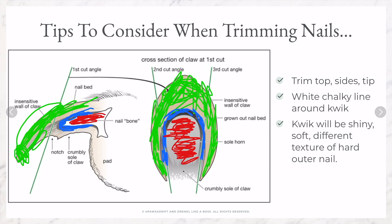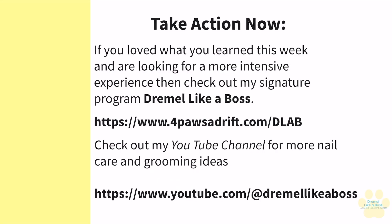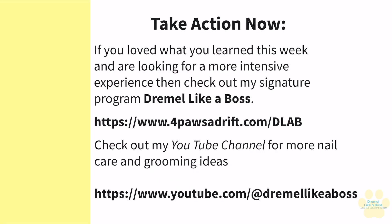I hope the information provided here today gives you a better understanding of your pup's nail health and gives you the motivation to move towards keeping your dog's feet healthy and happy.